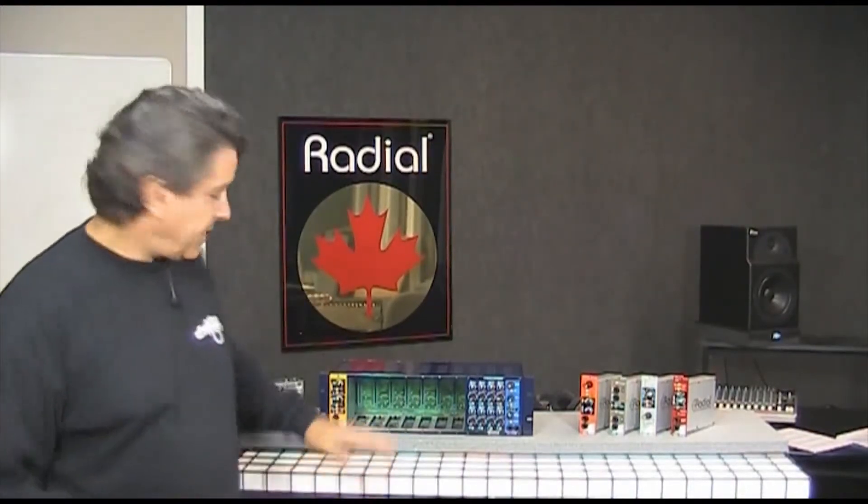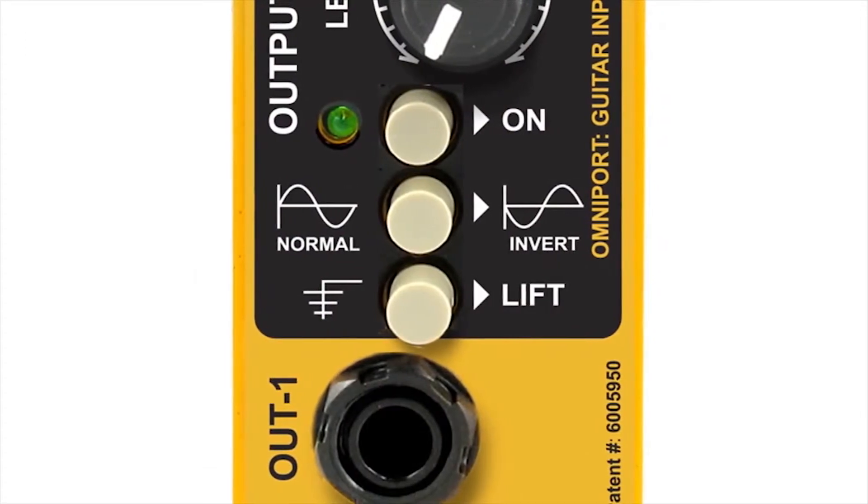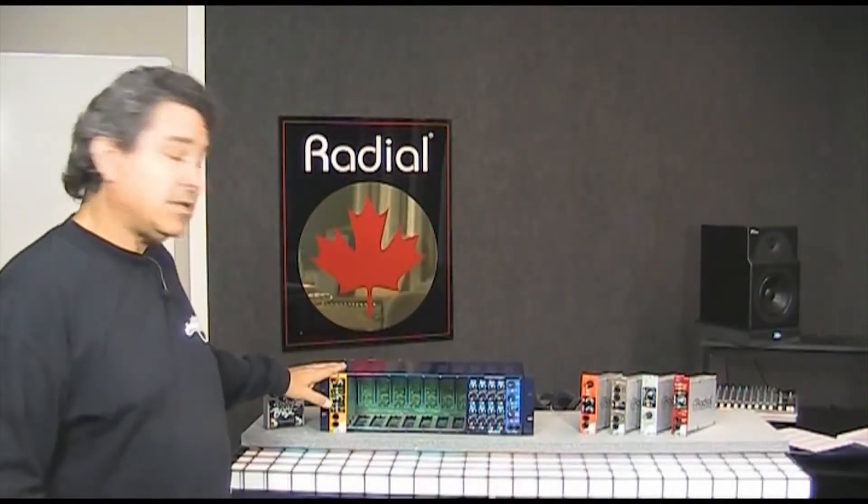The X-Amp is really great for it. It has isolated outputs to get rid of buzz and hum. There's a polarity reverse, so if you're using a Fender and a Marshall amp, they will play in phase. Very easy to use — the brand new Radial X-Amp.